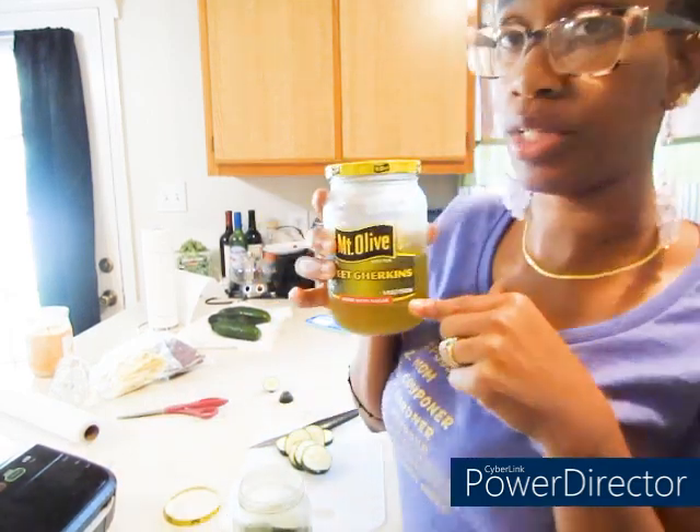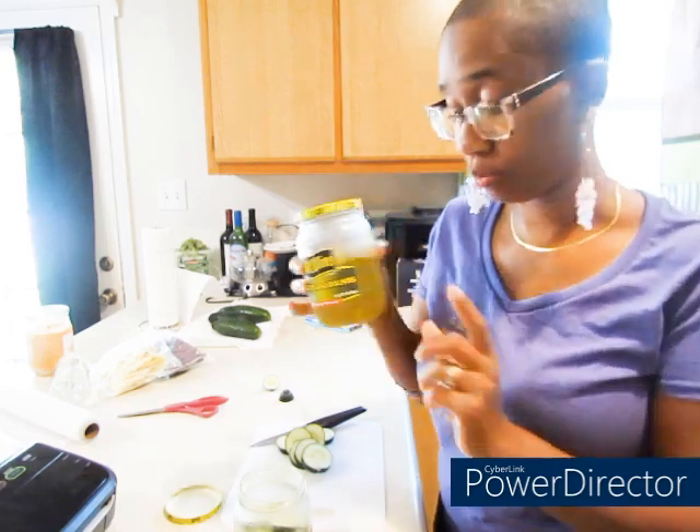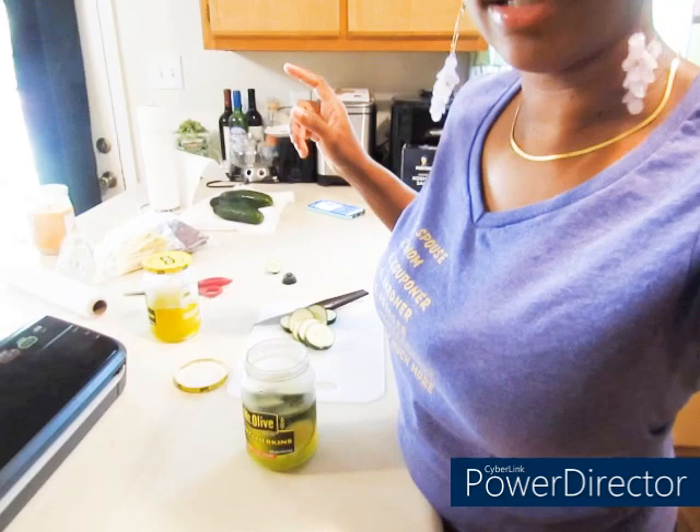I thought I was recording — glad I caught it. Waste nothing, okay? Waste nothing. So whenever I can eat them, we love these sweet gherkin pickles. I got maybe about five of these where I kept the juice from them. All I'm doing is — you ain't got a can or nothing, you got some of these left over.